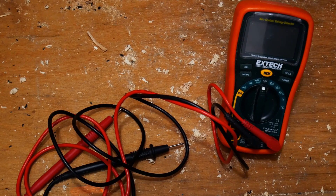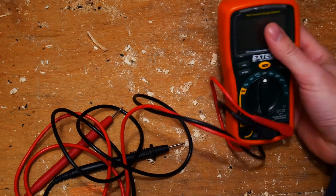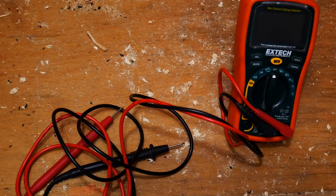Hi and welcome to another episode of Making Things. Today I'll show you how to measure dozens if not hundreds of amps with just about any little multimeter, with a small tool we're going to be building ourselves.